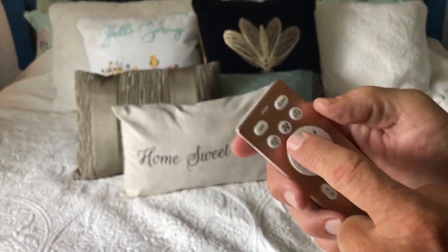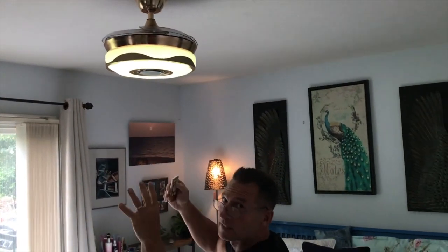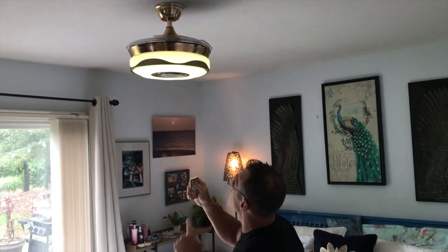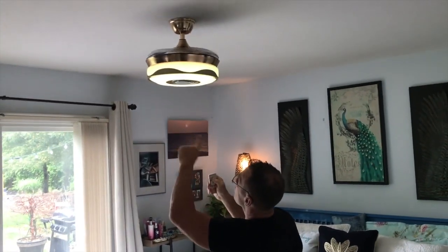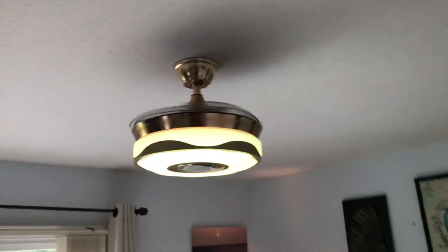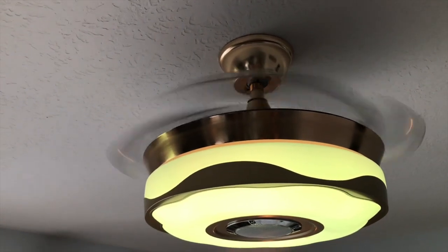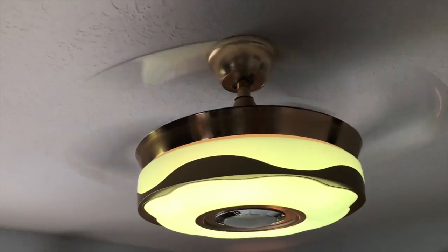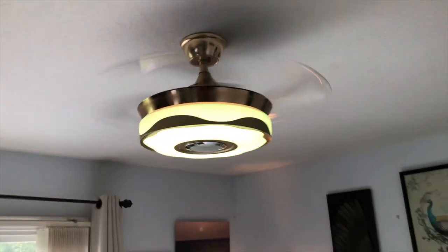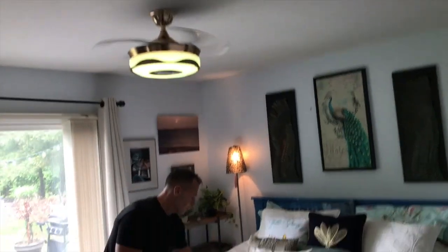It does come with a full remote, so I've got my fan settings. Watch this — the blades have not come out yet, so it's kind of compact. But when I click the fan button, it's going to start slowly rotating. You can go counterclockwise or clockwise, depending on whether you want the air to be pushed up or down. As I push it a little faster, you'll see the blades naturally extend and it's got a nice breeze that comes down — good circulation.